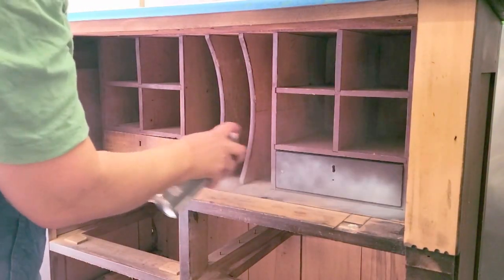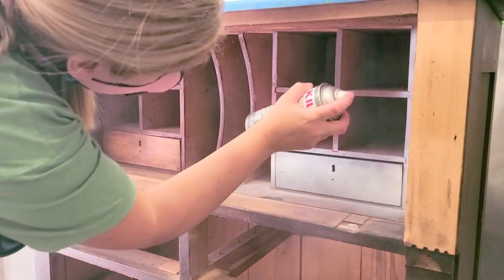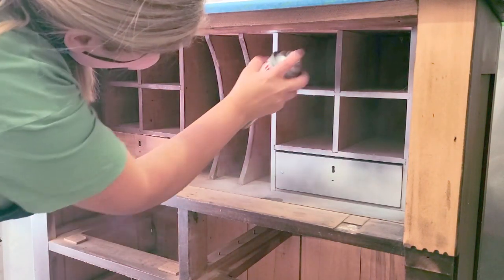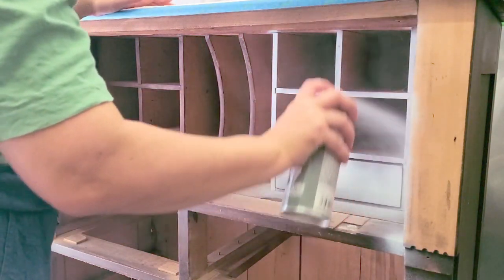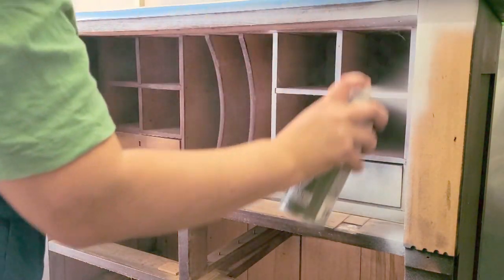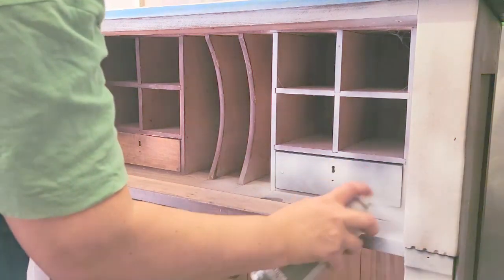Then I sprayed inside the cubbies. Now these were quite tight and small. Make sure you're wearing your mask — mine is an RZ mask and it's very lightweight. Making sure to get all of the corners and small areas and all the places that have exposed wood.